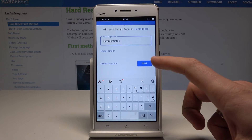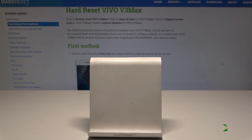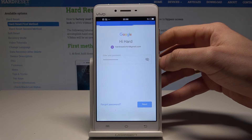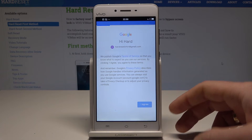Here you need to tap next. Let's enter the password. Now we need to tap next again and tap I agree to the terms of service and privacy policy. Tap I agree.